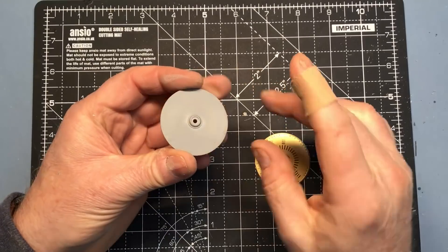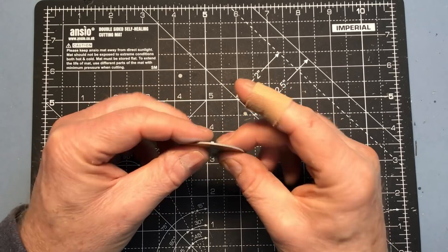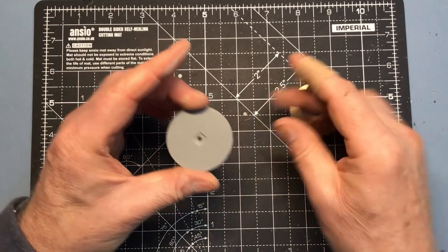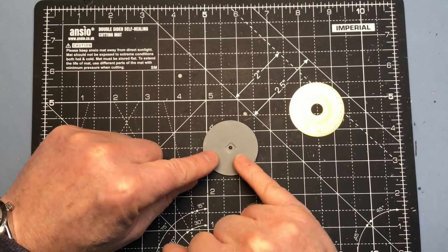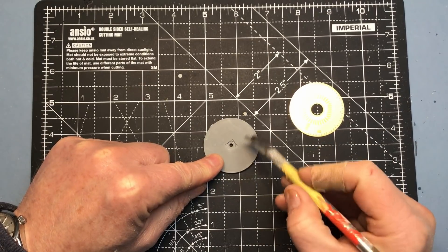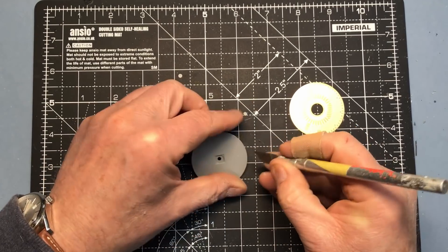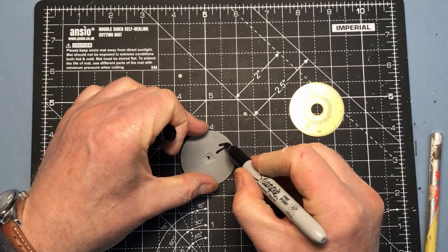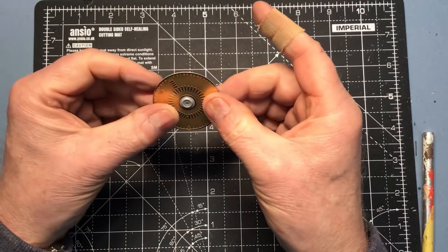That appears to be nice and smooth now. Just testing it against the brass part — it's sitting nice and flat on that plastic. It's important to get this orientated in the correct way. Pontos tell us to look at this oblong cutout, and this is the bow on this side, so I'll just make a little mark to remind me.